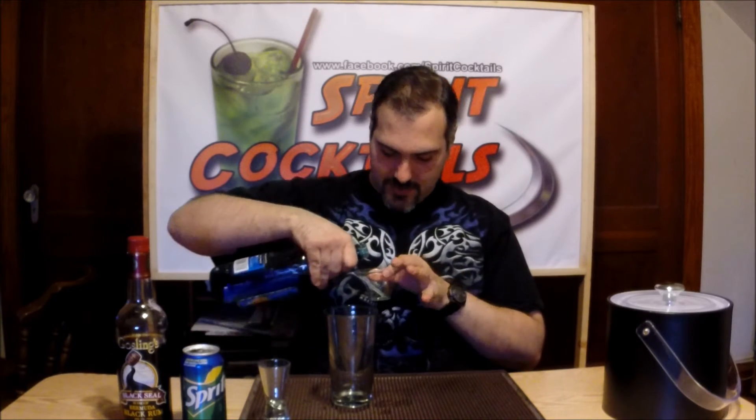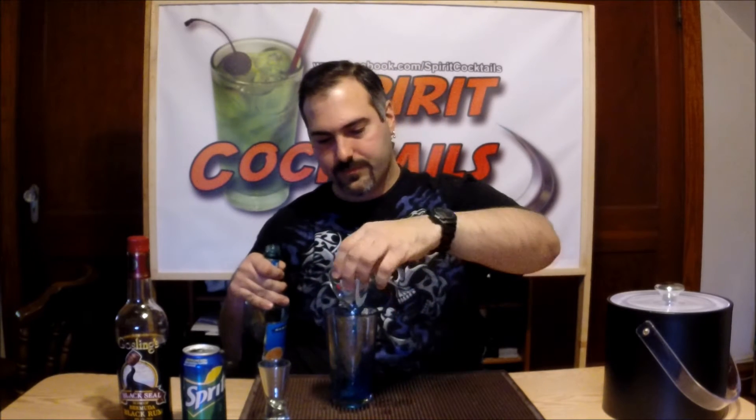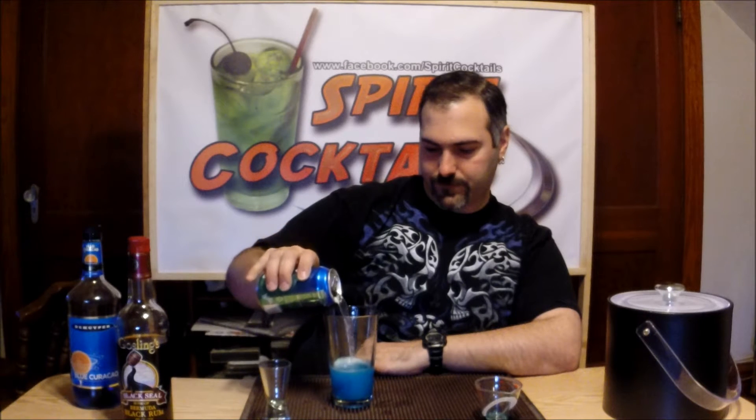To build this cocktail, first thing you want to do is take a pint glass and put a half ounce of Blue Curaçao. Then take your Sprite and put about eight ounces, just enough to cushion the blue or the sugar.